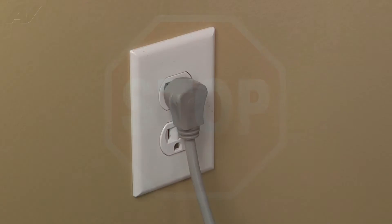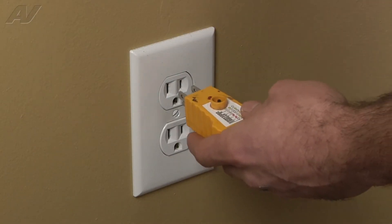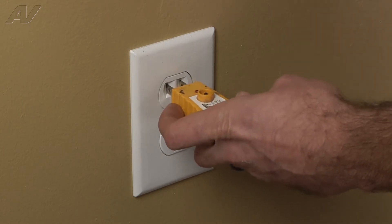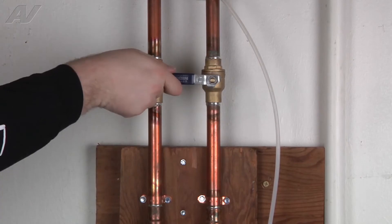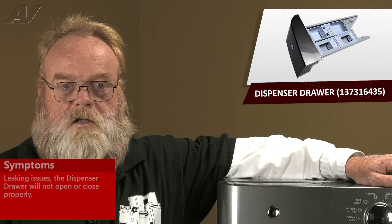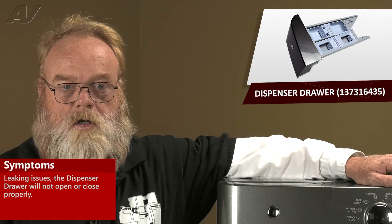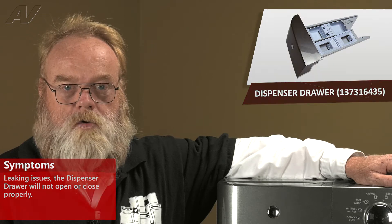Stop. Before you begin any repair, unplug the appliance from the wall outlet. It is also recommended that you check for proper voltage. Remember to also turn off the water. A defective dispenser drawer assembly will cause leaking issues, or it will not open or close properly.